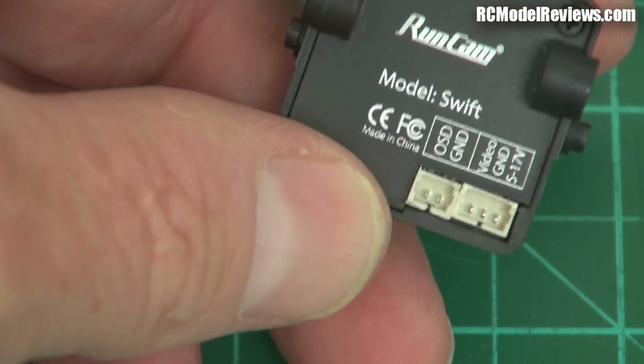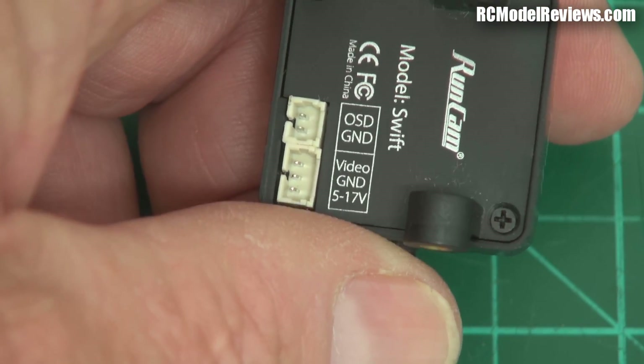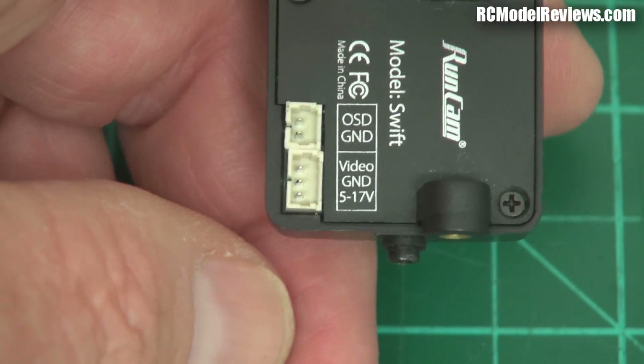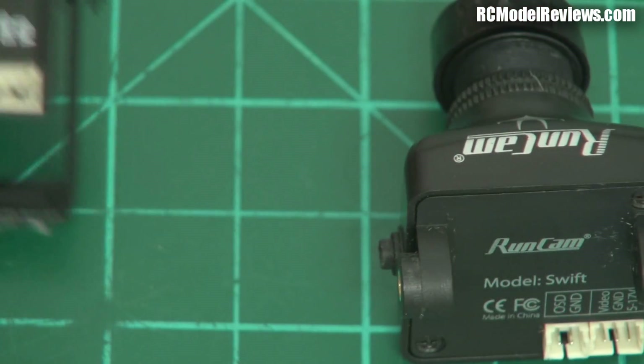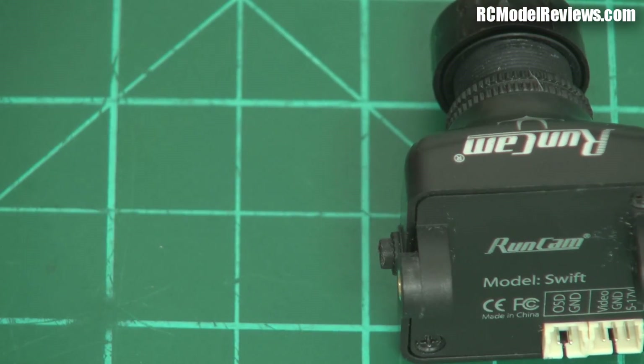The RunCam Swift says 5 to 17 volts, so it's a 2-cell to 4-cell system. The later HS1177s are also the same — up to 17 volts. So they're comparable in that respect.